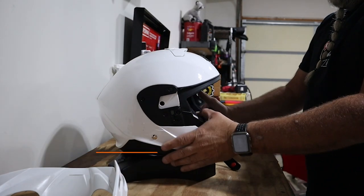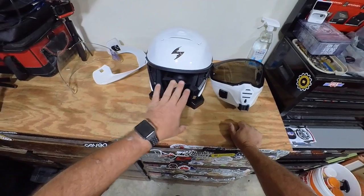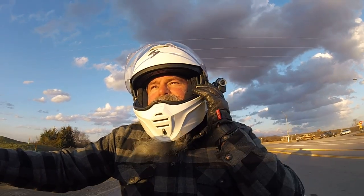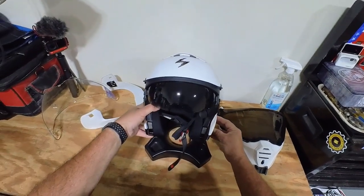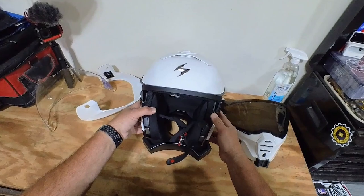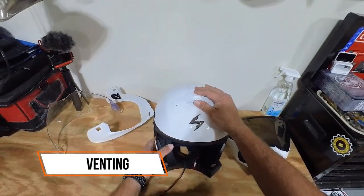That is really nice if you're somebody who wears prescription glasses and maybe doesn't have lenses that become tinted when the sun comes out. So if you're riding on an overcast day and the sun comes out, rather than having to stop and change your glasses, simply deploy the sun shade and it goes back just as easily. I was actually impressed with the venting in this helmet.